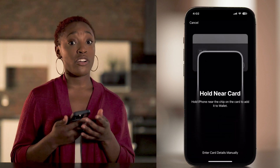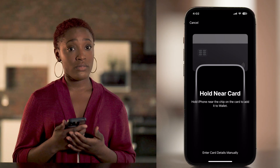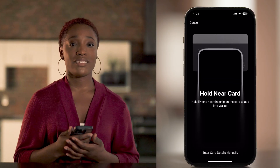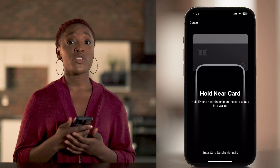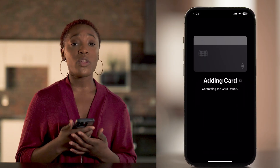To add your card, you've got two options. Hold your card close to your iPhone and it'll scan automatically. Or if you'd rather do it manually, tap enter card details manually and follow the instructions.